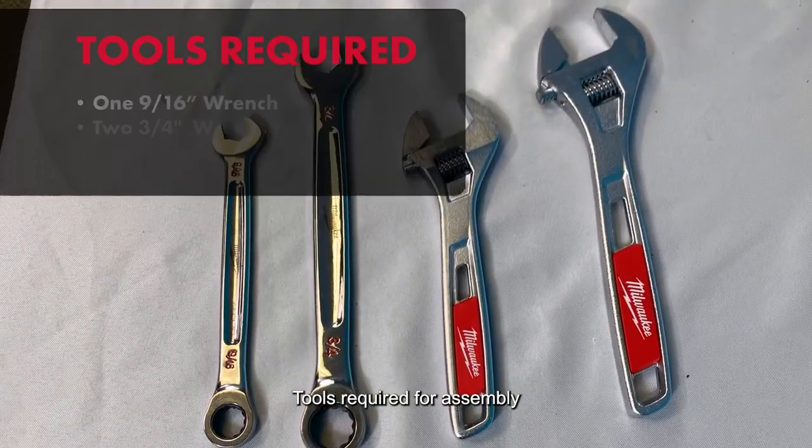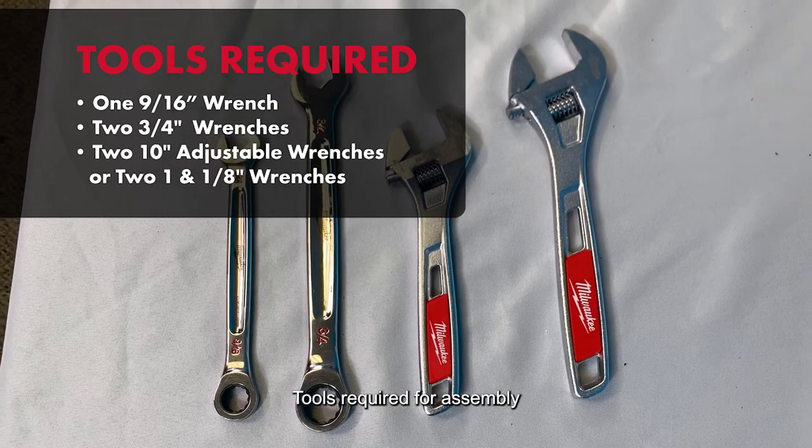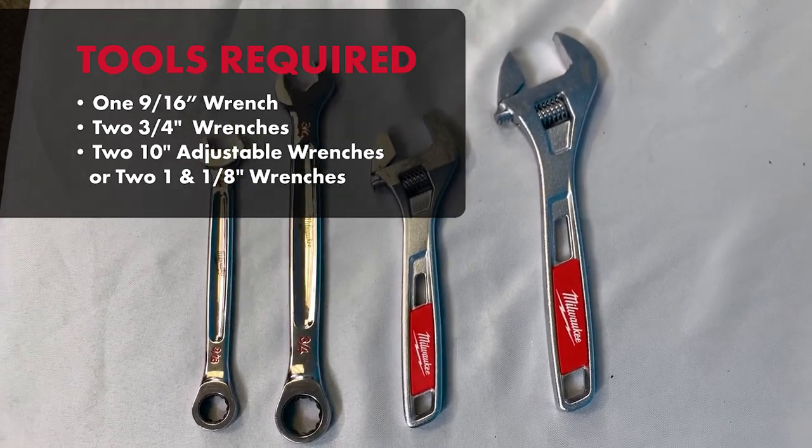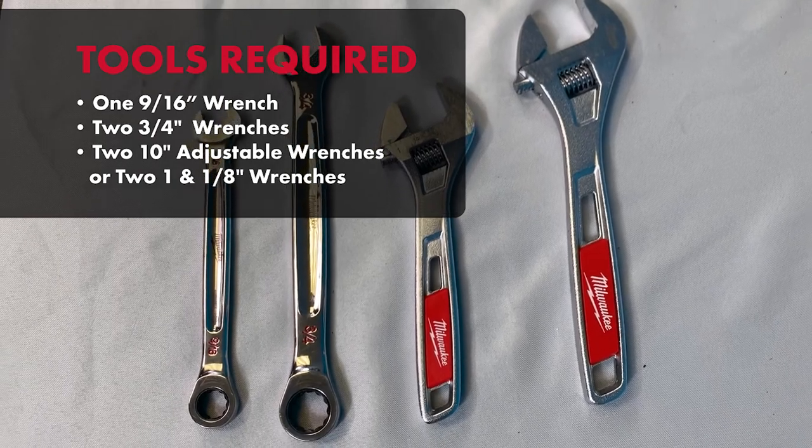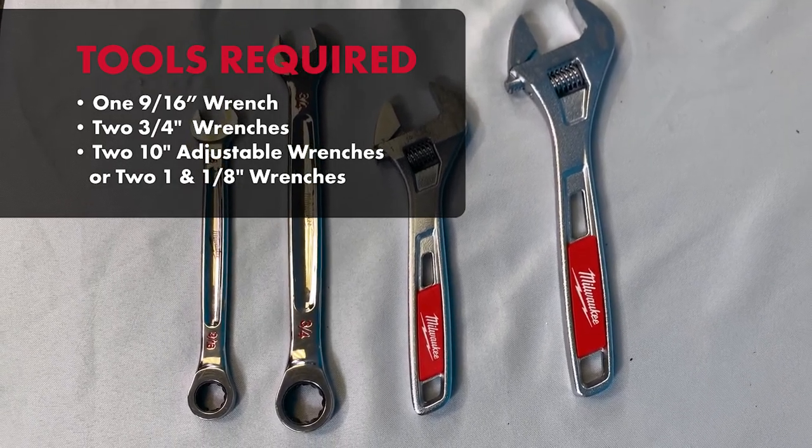Tools required for assembly: one 9/16 inch wrench, two 3/4 inch wrenches, and either two 10-inch adjustable wrenches or two extra-large 1-1/8 inch wrenches.